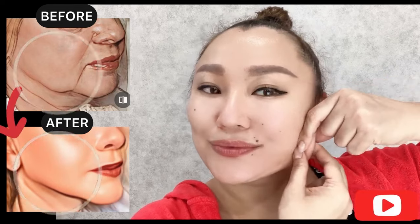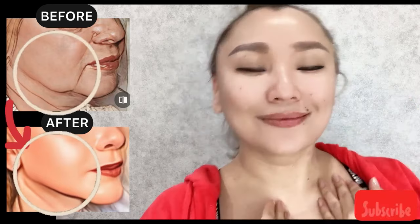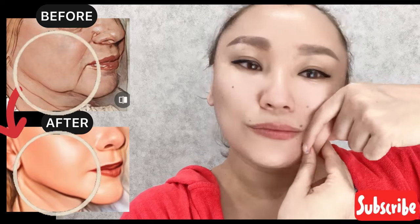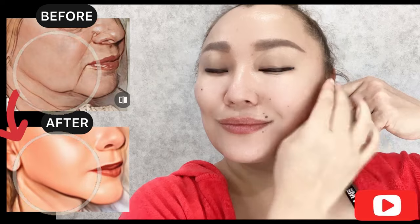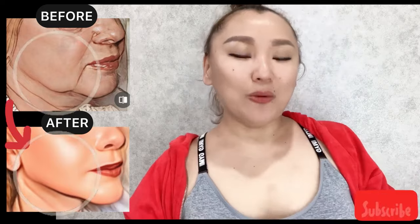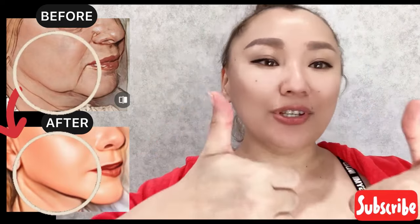Let's do the other side. Create a skin fold, massage, and accurately roll it. For good results, do this complex regularly two to three times a week. Please like and subscribe to the channel.